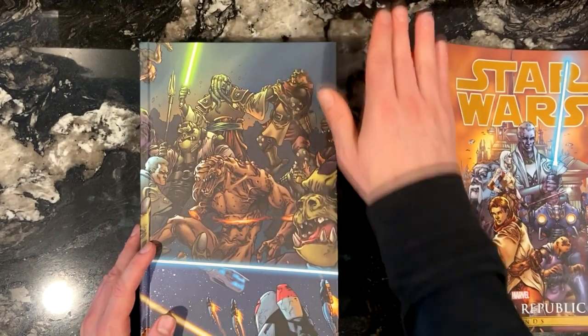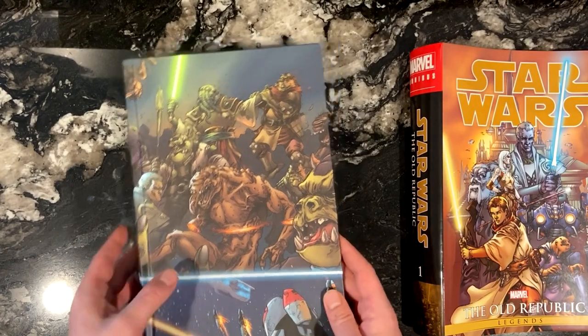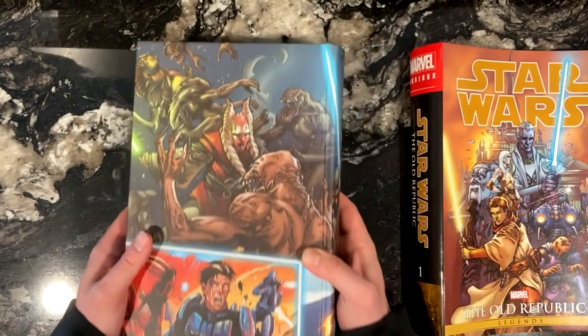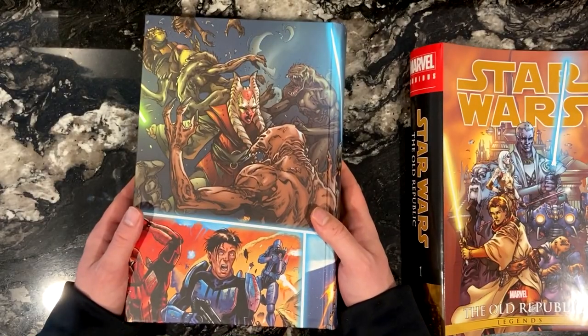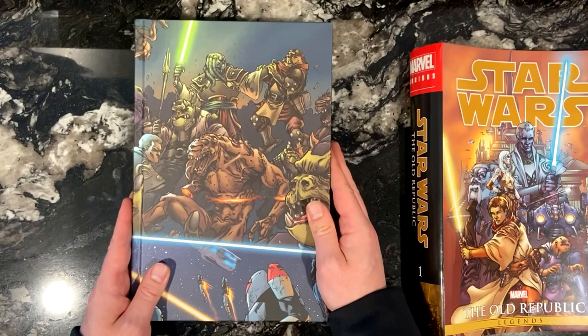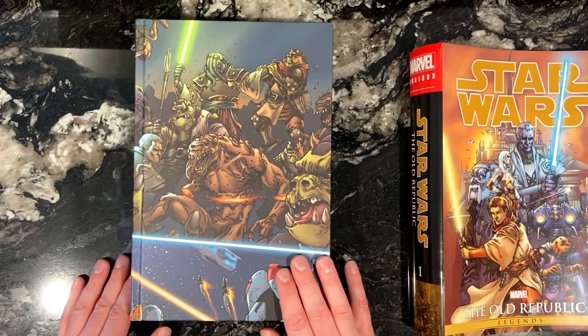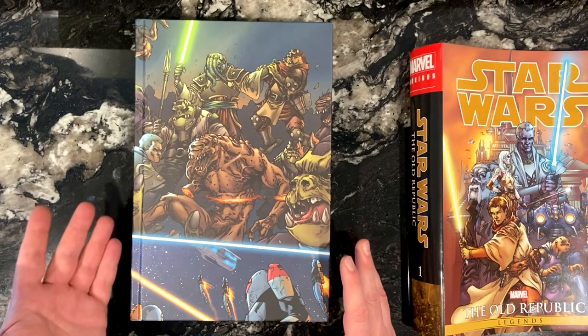I've only ever heard people say good things about it. It takes place about 8 years before the Knights of the Old Republic video game, so if you're a fan of KOTOR, or if you want more material around that era, this comic is a must-read. If you're a fan of Mandalorians, it takes place during the events of the Mandalorian Wars, which you don't really see a lot of outside this comic run.